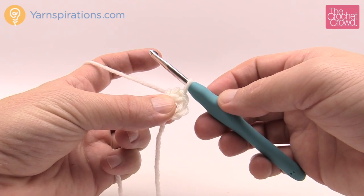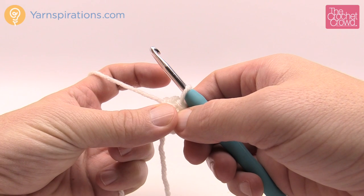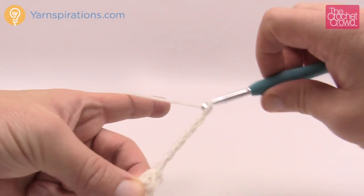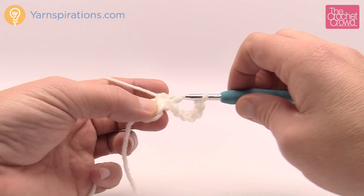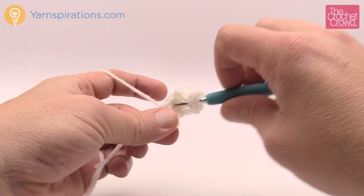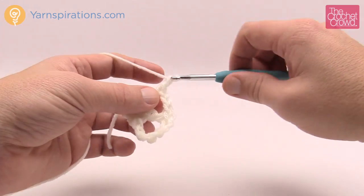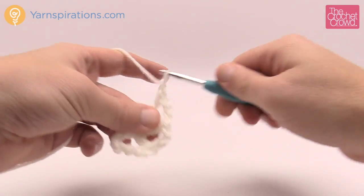Let's move on to officially round number one. Round one says chain six, which counts as a double crochet and a chain three, and then one double crochet into the ring, chain three, do that eleven times. So chain 1, 2, 3 — that's your double crochet — then 4, 5, 6 — that's your chain three. Now you're going to double crochet into the ring and need to do that a total of eleven times. So chain three: 1, 2, 3, then double crochet back into the ring. By the time you get all the way around, these are called posts, and you should have a total of twelve.